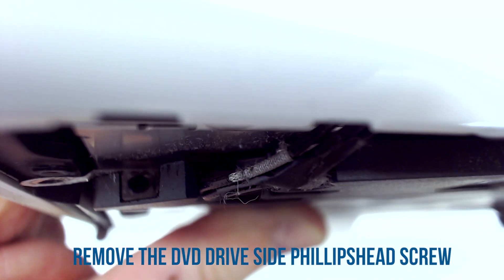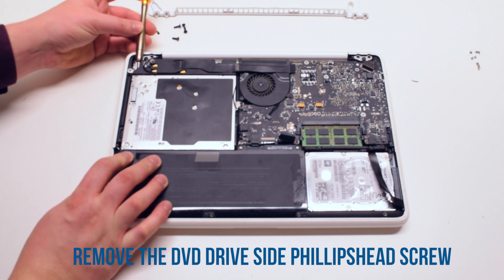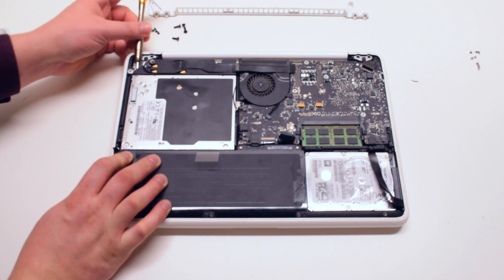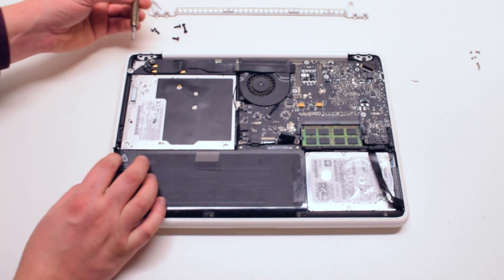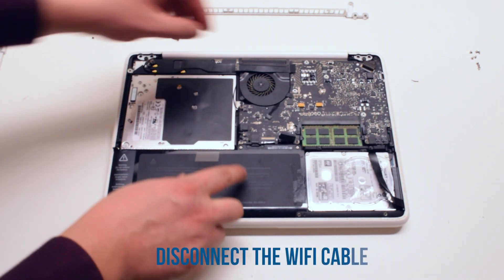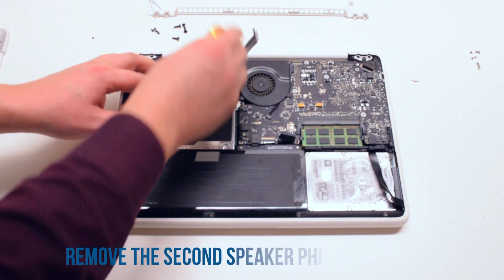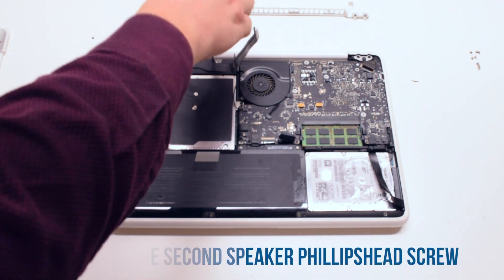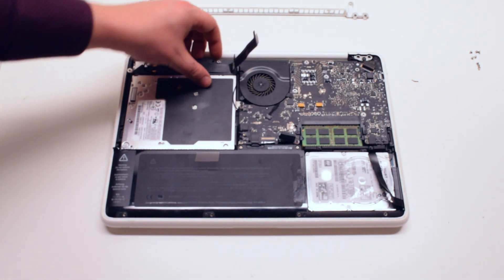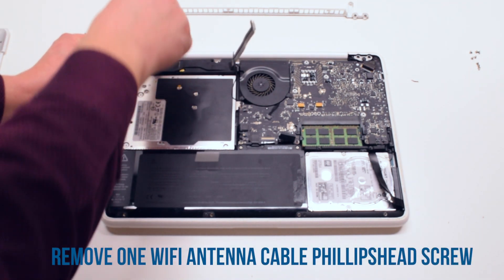Remove the one DVD drive Phillips head screw — it's difficult to get to because it's on the side. Now disconnect the Wi-Fi cable and remove the second Phillips head screw that's holding down the speaker.